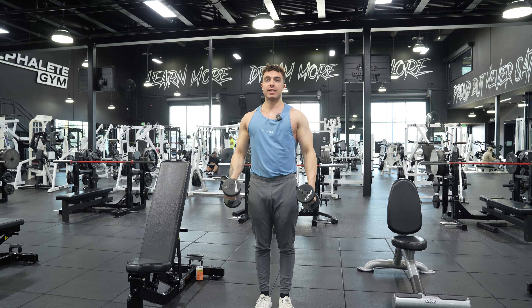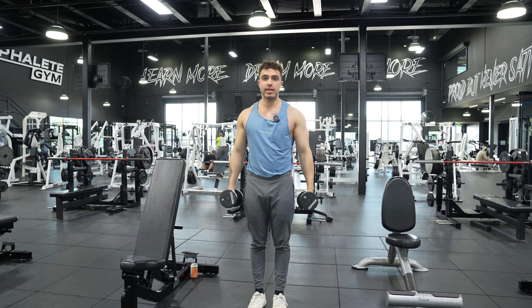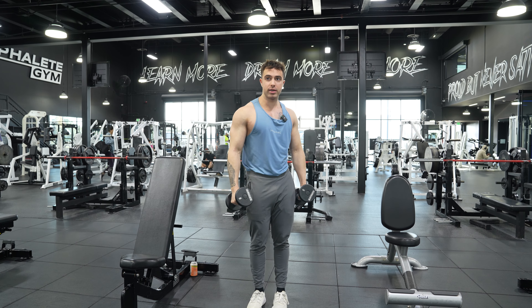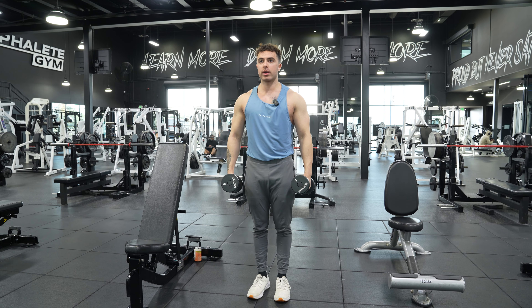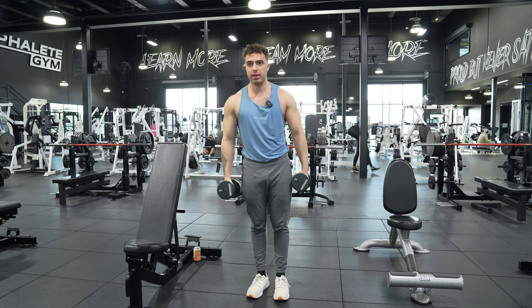What's going on, guys? Today I'm gonna teach you how to do a single arm dumbbell front raise. Very simple movement, but we're gonna have a little bend in our arms. Just a slight bend in our arms, and all we're gonna do here is slightly lean to the side that we're working.